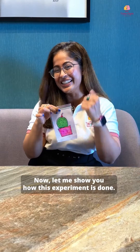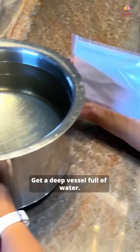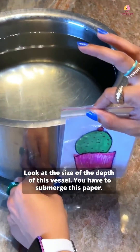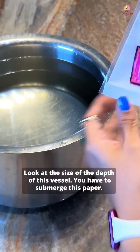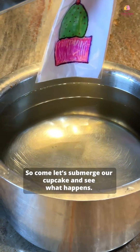Now let me show you how this experiment is done. We have our cupcake paper. Get a deep vessel full of water — look at the size and depth of this vessel. You have to submerge the paper. Come, let's submerge our cupcake and see what happens.